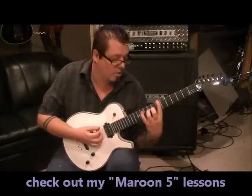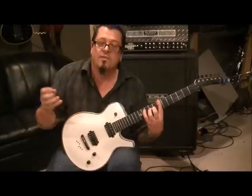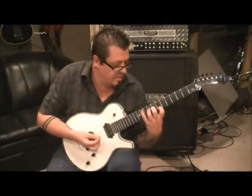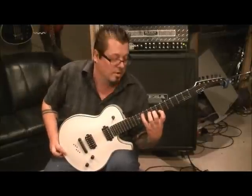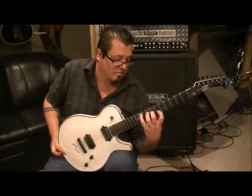You'll go to the 7th fret on the low E with your first finger. But don't lift these up — that's the thing. These notes are ringing together. It's tricky, man. One pointer I want to give you: stick your thumb low on the neck so you have room to get that stretch.